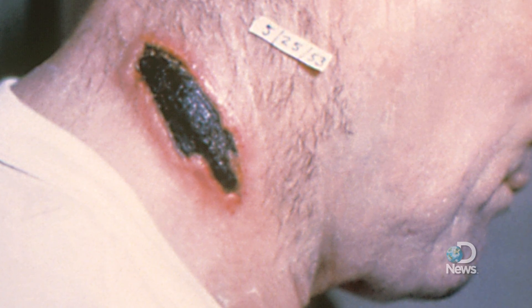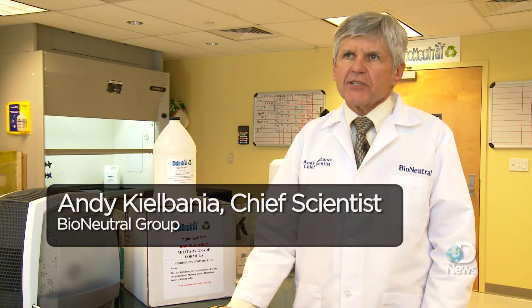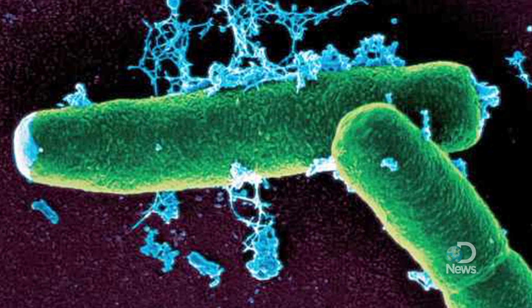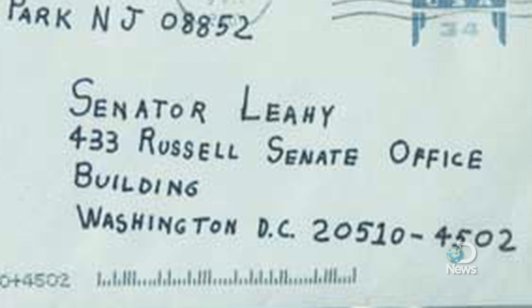Anthrax makes for a good biological weapon because it doesn't die easily. Anthrax is a spore, and a spore is very difficult to kill because it has a protective shell on it, very similar in composition to the protein in your fingernail. So it's a very tough shell, which essentially acts like a suit of armor for this bacteria.